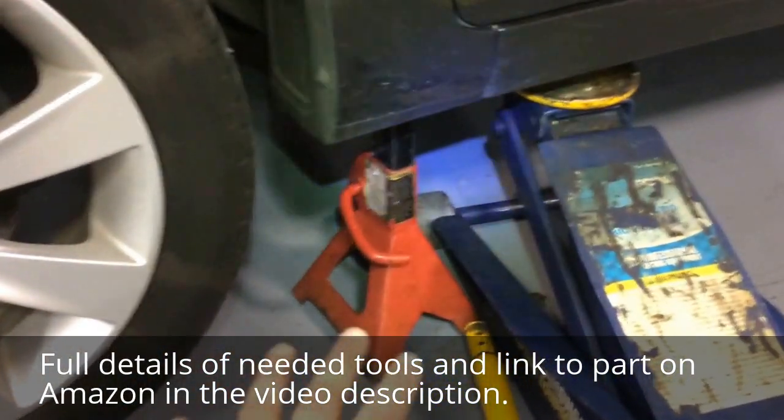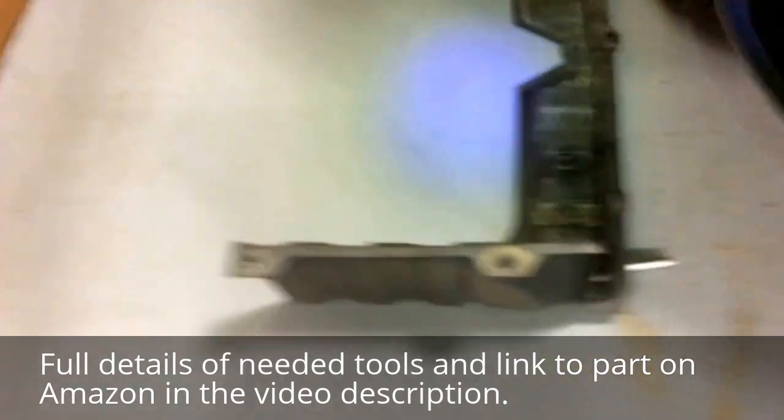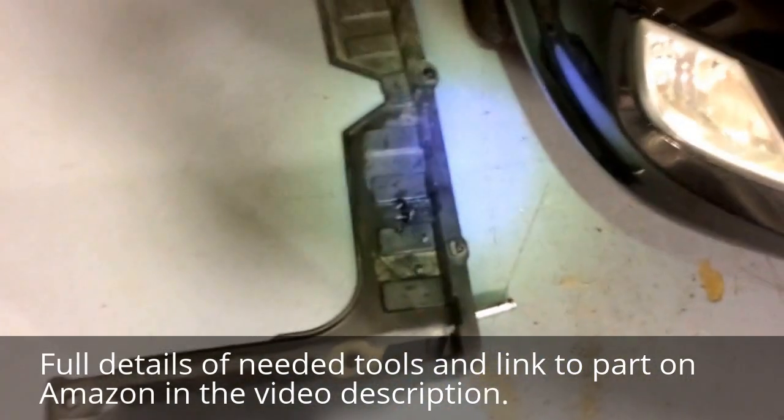What I did is jacked up the vehicle a little bit, put a jack stand here — might be even easier if I put a jack stand on the other end, but this is the only side I have jacked up right now. Then I got underneath and removed this noise shield right here. You're going to need a 10mm socket for that, possibly an extension too.